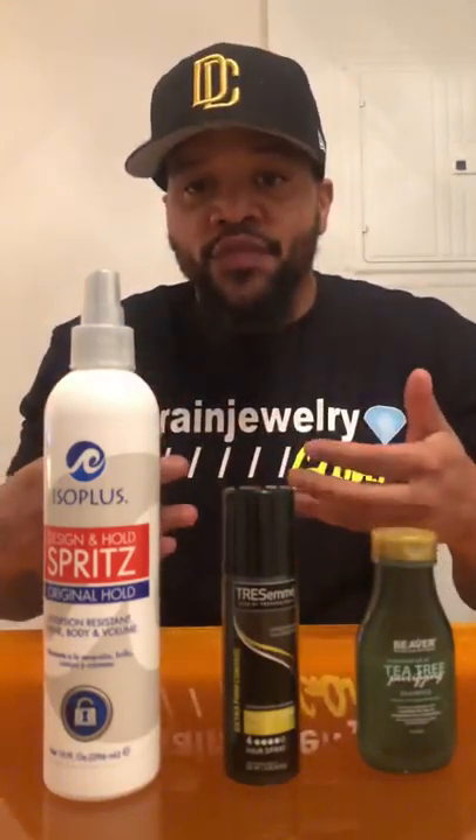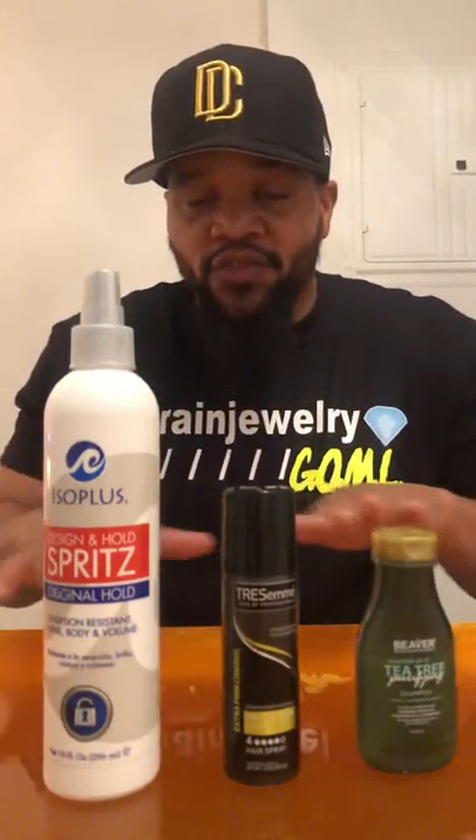So first, it starts from the shampoo bowl. I use a deep cleansing shampoo, a tea tree shampoo, or eucalyptus shampoo. Those shampoos rejuvenate the scalp and get it back to its natural form.